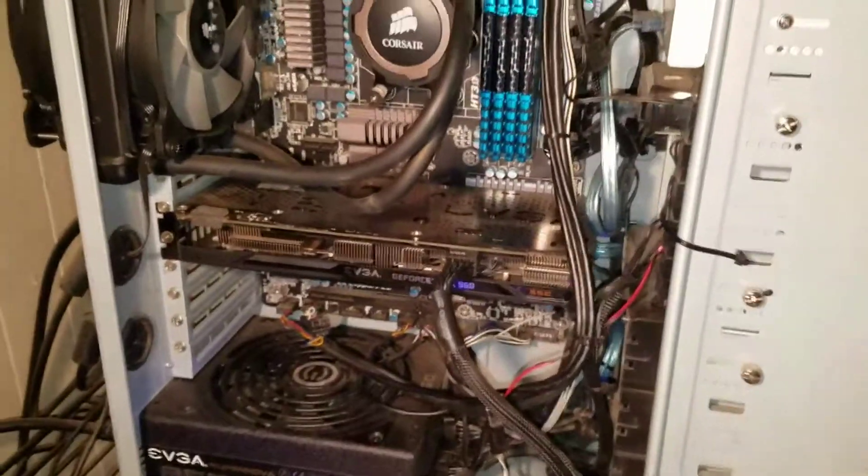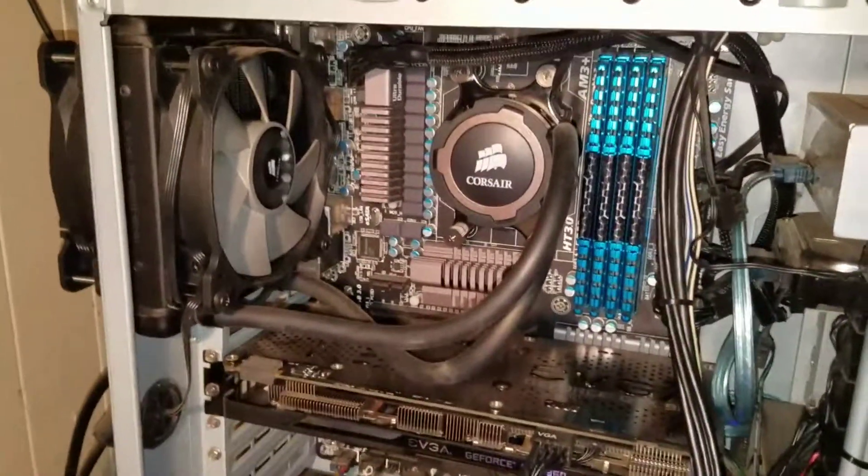So yeah, that's about the issue — just that rattling noise coming from the pump.